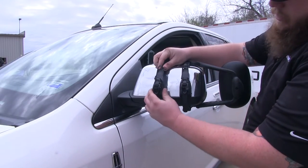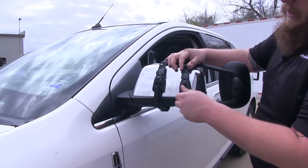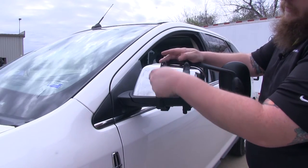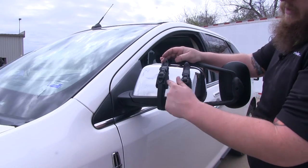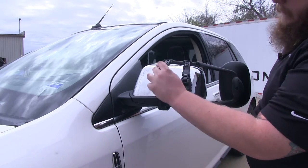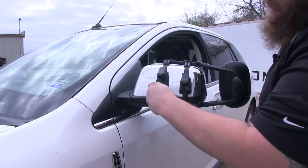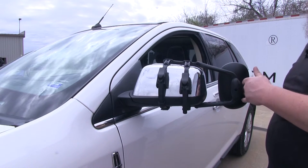Once you get it on there, with the ratcheting system you're able to slide it up to get any slack out and then start ratcheting it down. You do want to do this evenly, and again the rubber straps are going to protect your factory mirror. Once you get it into the position you want and it's nice and secure, flip the covers over and slide up your keepers, put in your excess strap, and adjust it for your trailer.